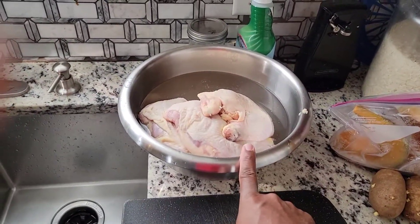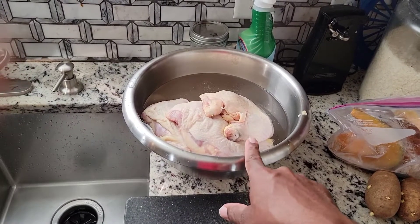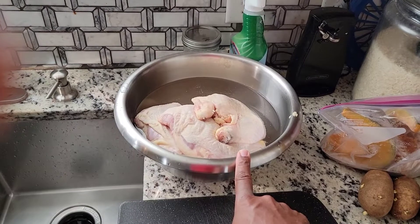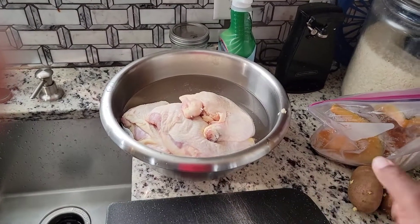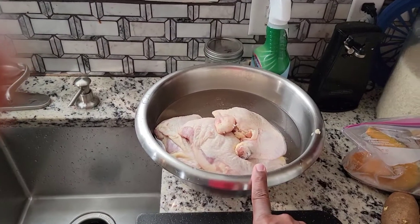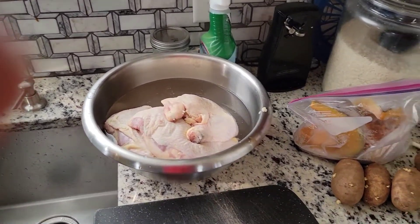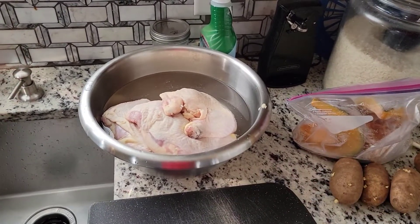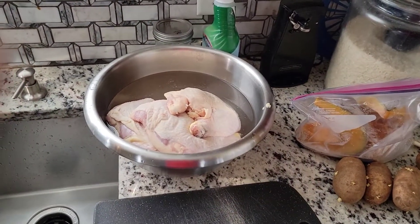I'm going to pause this video and chop up the chicken, rinse it with some vinegar, and then put the chicken and the pumpkin inside the pot at the same time. I'm going to chop it up into a couple of small pieces so everybody can get some.